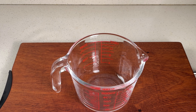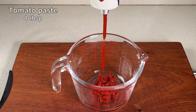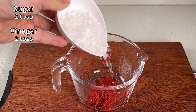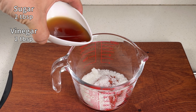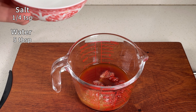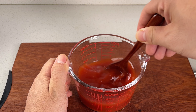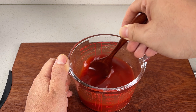While the shrimp is marinating, let's prepare our sweet and sour sauce. In a bowl, add 4 tablespoons of tomato paste, 2 tablespoons of sugar, 2 tablespoons of vinegar, 1 quarter teaspoon of salt, and 5 tablespoons of water. This sauce works great for any sweet and sour dish.